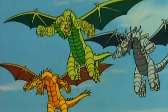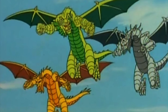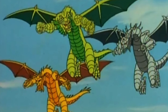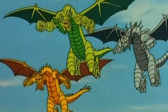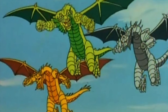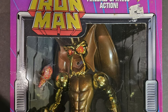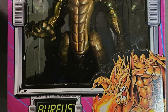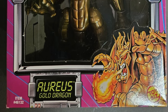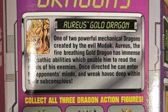He gets attacked by Fin Fang Foom because the Mandarin makes him, but then Fin Fang Foom requests something from the Mandarin. Towards the end of the second part, you find out he just wants some mechanical dragons that MODOK and the Mandarin built. Thus we have the first mechanical dragon — it wasn't named in the show, it was just the gold dragon. It's Aureus, and yes, it is named as the gold dragon here. Stellar artwork all over the box, very eye-catching with all those purples.